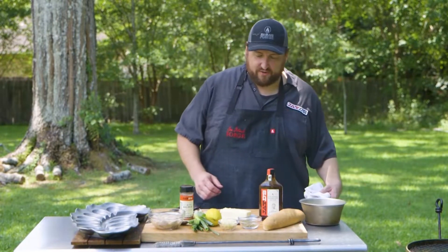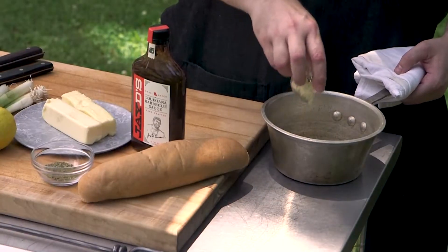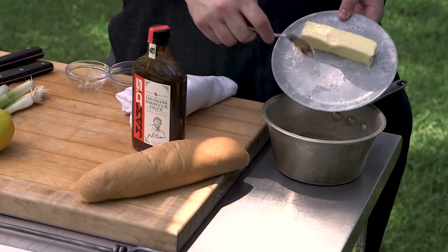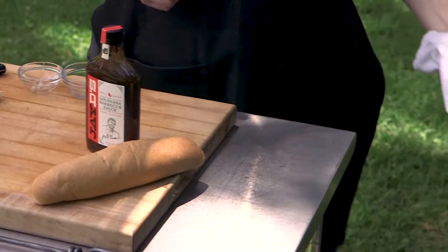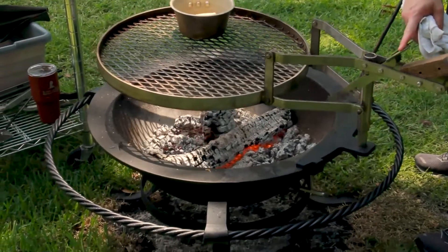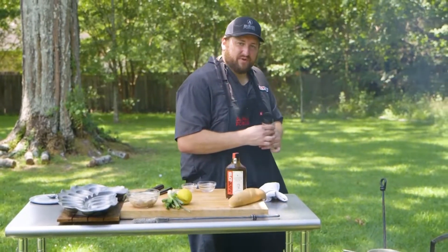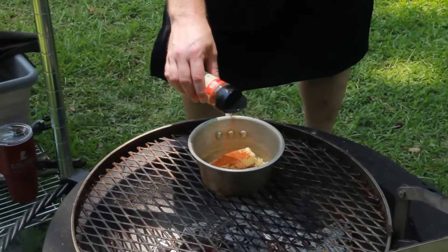We're gonna use that to make a barbecue butter. I'm gonna put some minced garlic in there, rosemary and oregano. I'm also gonna add a lot of butter and get that back over my fire. Then I'm gonna add about a teaspoon to two teaspoons of JD's spicy and sweet barbecue rub.